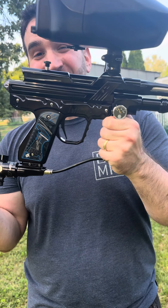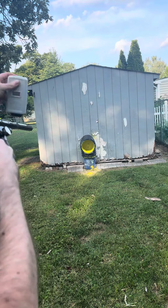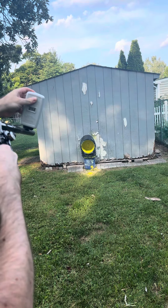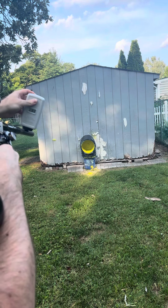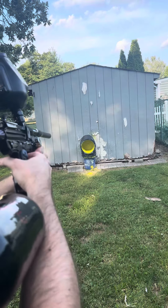Outside of that, not much more to say — let's get to the good part and rip on this thing. Check this out: 311, 293, 291, 294, 289, 294. Dialed right in the 290s — let's go!